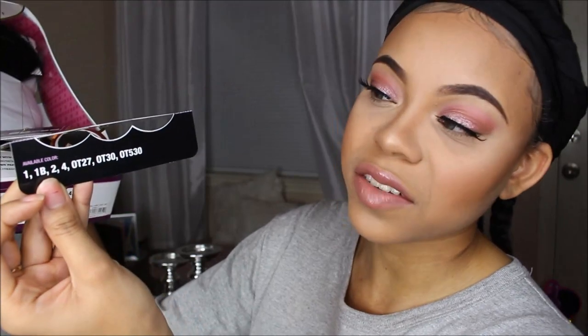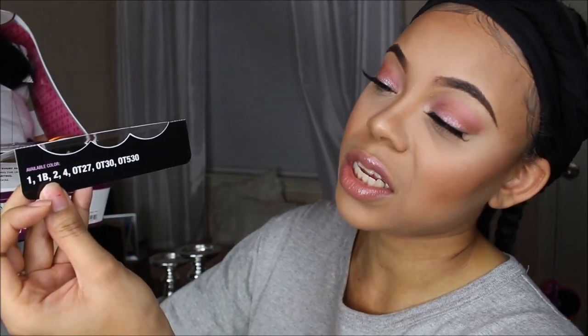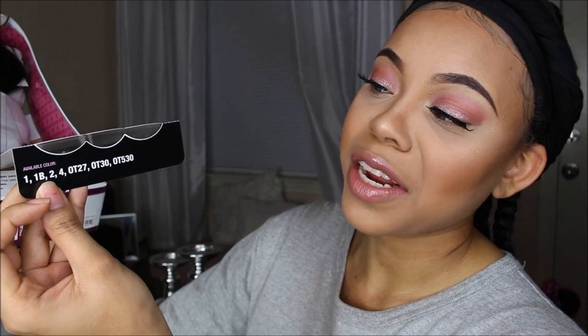It is the Freedom Part Lace 201. It comes in a range of different colors: there's 11B24, OT27, OT30, and OT530. And I just have the number 1.